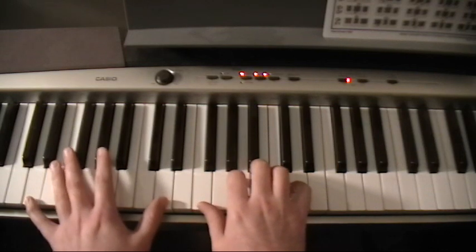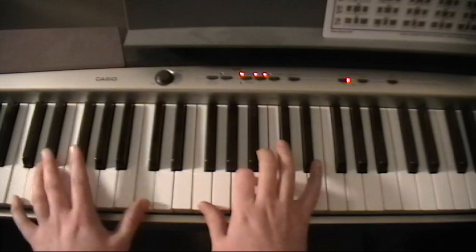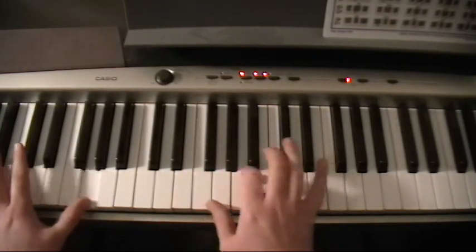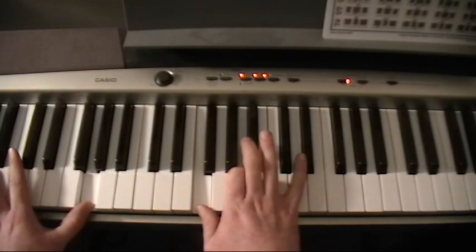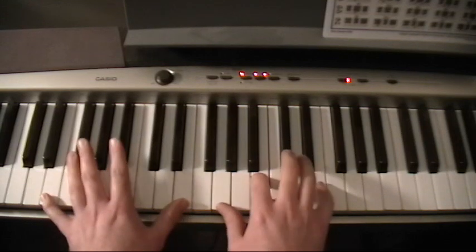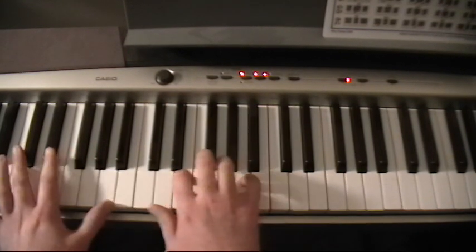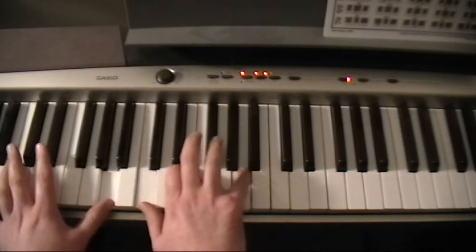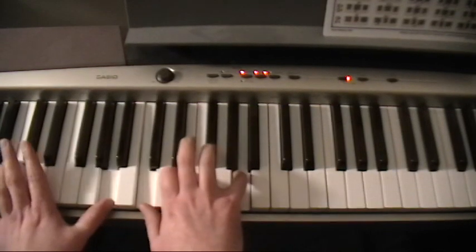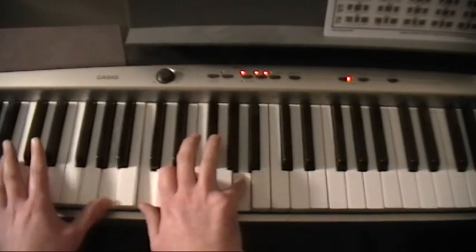I'm just going to do the first part real quick, and then it goes into the little bridge there. It's a B, E minor chord, to the D minor, and you're going to come all the way down to the A minor. You can do this little fill, and back to the E minor — just those three chords until...